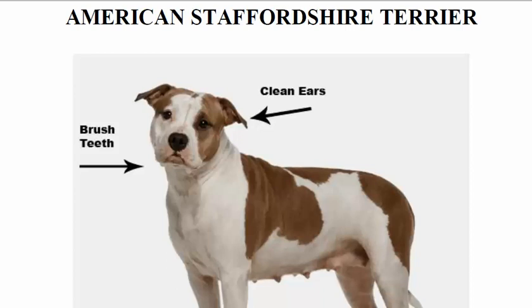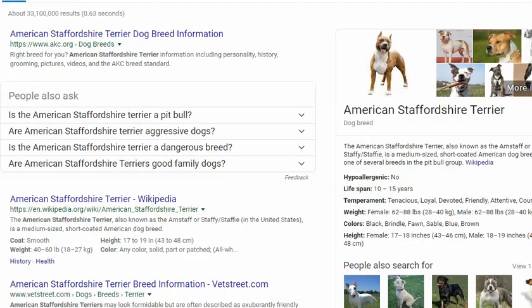Hello folks and welcome to OnlineGroomingSchool.com. Our topic for today will be about the American Staffordshire Terrier — how to groom the American Staffordshire Terrier. Just so you know, this is a pit bull.